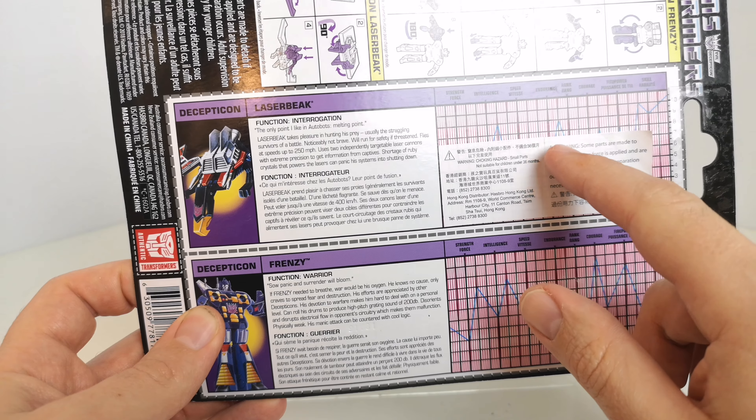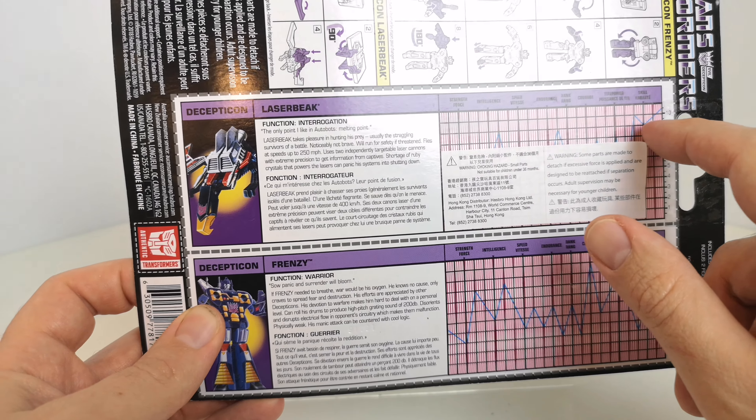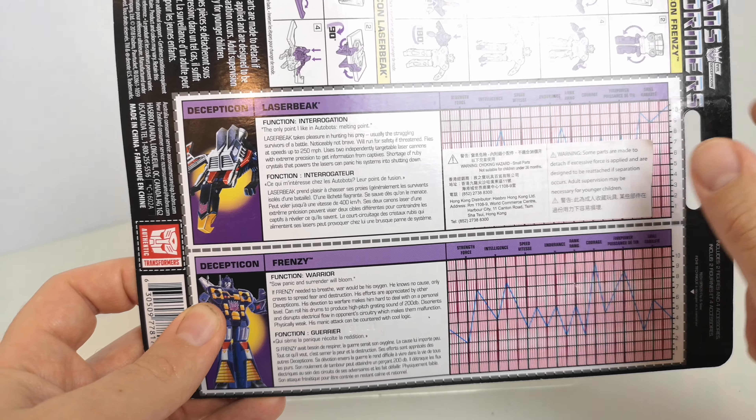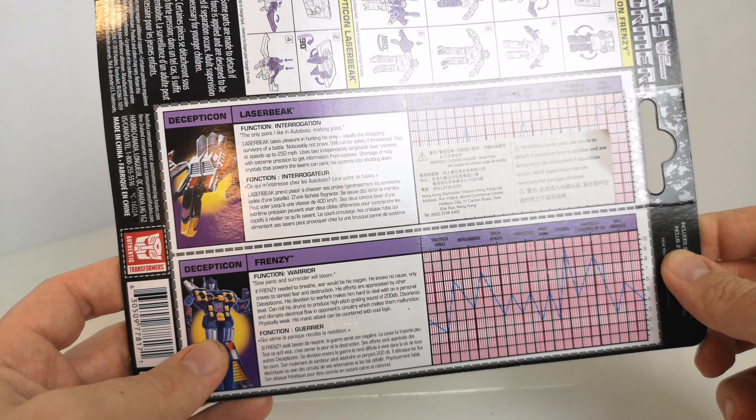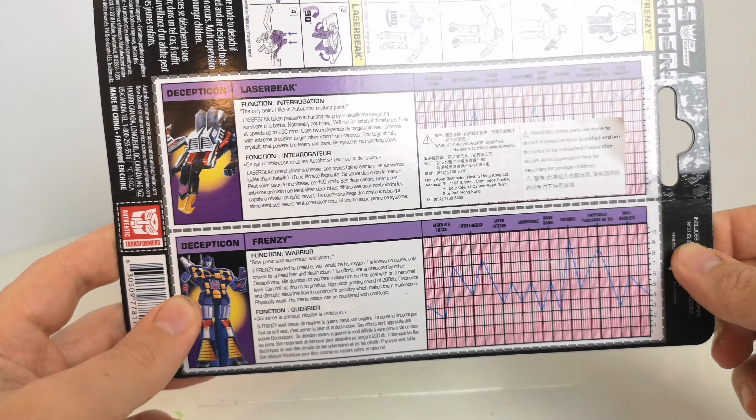It's hard to make out everything on here really. The only thing you can kind of make out is a skill of nine. And then you've got Frenzy here — his function is Warrior.